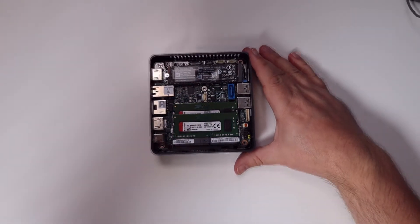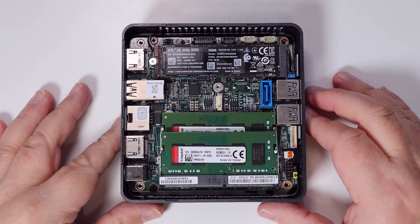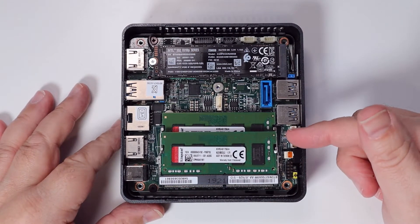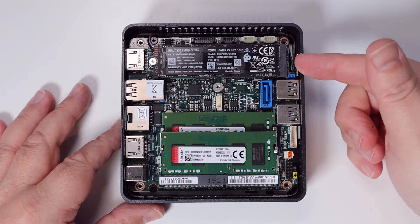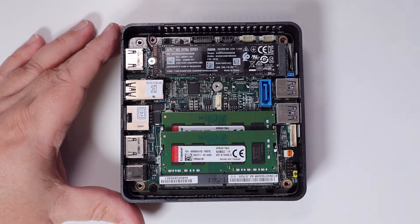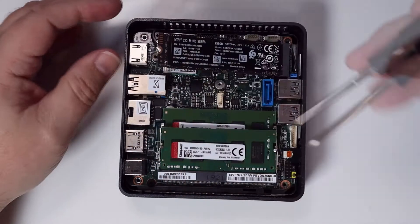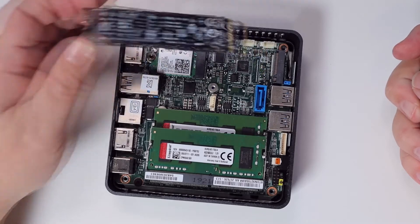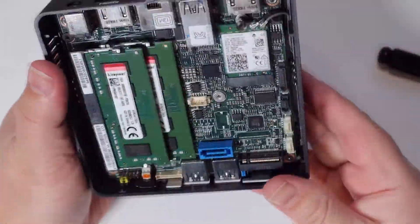And this is the inside of the NUC — quite a compact unit inside, lots going on here. The key things are I've got a couple of four-gig sticks of DDR4 RAM — Kingston memory — and then I've got my Intel NVMe drive, a 256-gig NVMe drive. I'm going to take that out so you can see what's underneath. There are various headers and other little ports on the board, and underneath the NVMe drive is the Wi-Fi adapter.